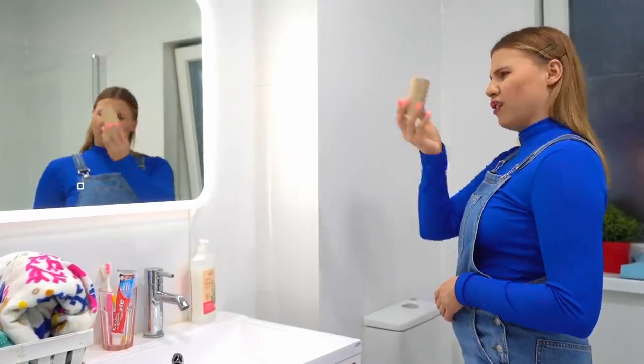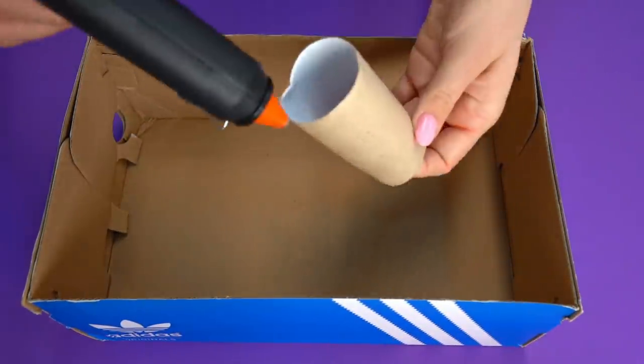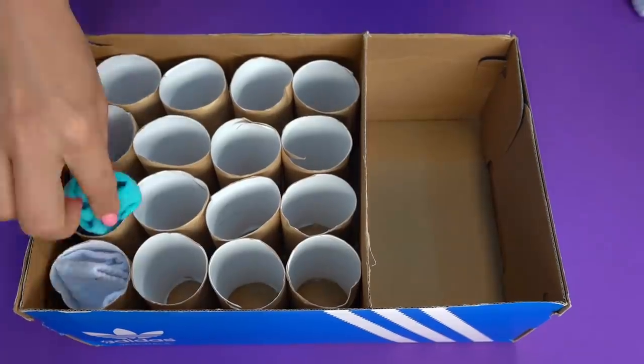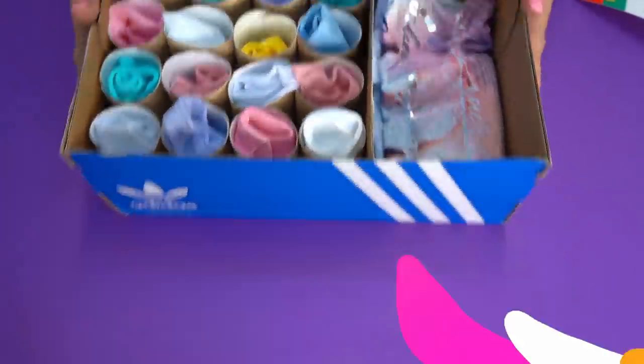Seems like toilet paper ran out again — I need to take a new roll! Where did all these toilet paper cores come from? I can make something useful out of them! Let's take a shoebox, for example, and glue the toilet paper cores to the inner side of the box. And here is some free space to fit in the socks!